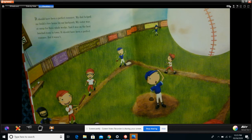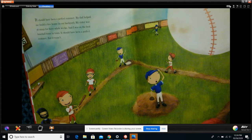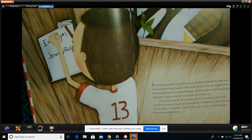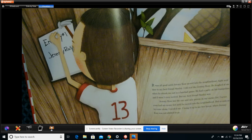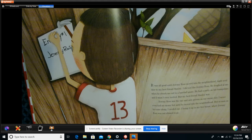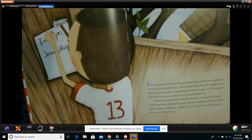It should have been a perfect summer. My dad helped me build a tree house in our backyard. My sister was at camp for three whole weeks, and I was on the best baseball team in town. It should have been a perfect summer. But it wasn't. It was all good until Jeremy Ross moved into the neighborhood right next door to my best friend Stanley. I did not like Jeremy Ross. He laughed at me when he struck me out in a baseball game. He had a party on his trampoline and I wasn't even invited, but my best friend Stanley was. Jeremy Ross was the one and only person on my enemy list. I never even had an enemy list until he moved into the neighborhood. But as soon as he came along, I needed one.